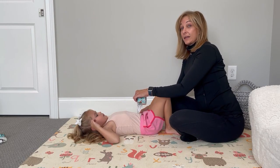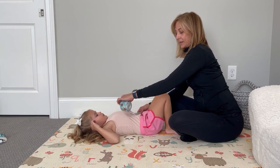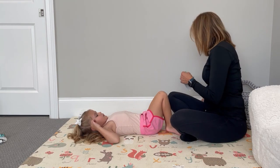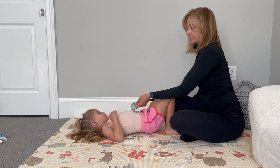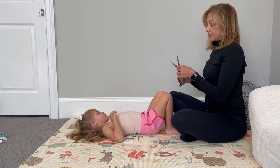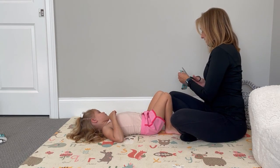You go from the anterior superior iliac spine across to the top of the rib. I'm going to measure, but I'm going to cut it slightly shorter because this application has stretch in it. I'm going to go ahead and use the full strip because she's bigger than a baby — if you had a little baby, you would use half a strip.